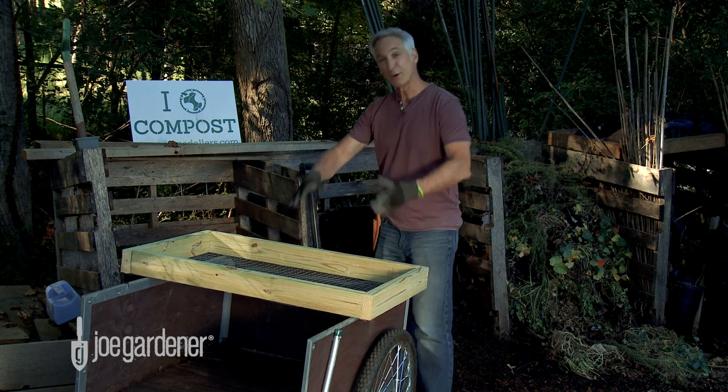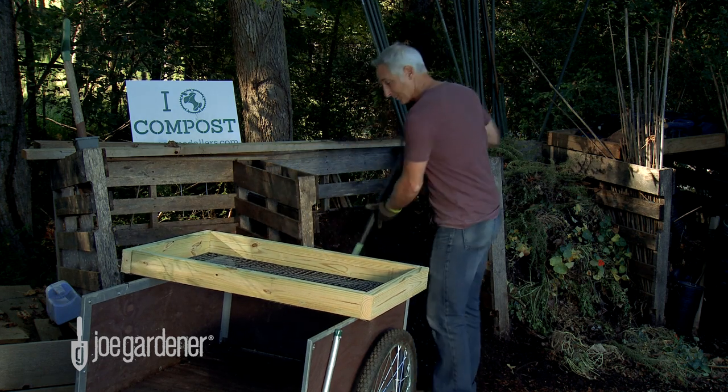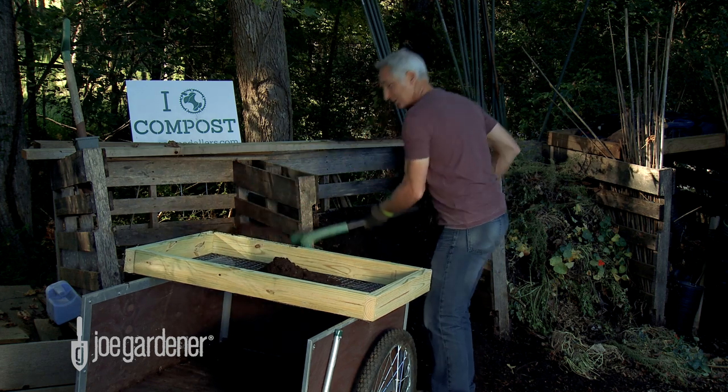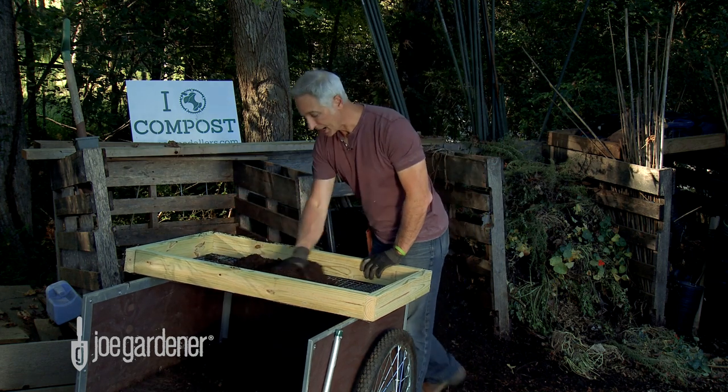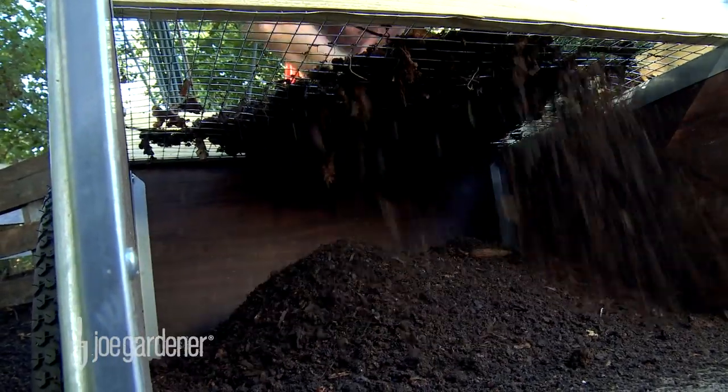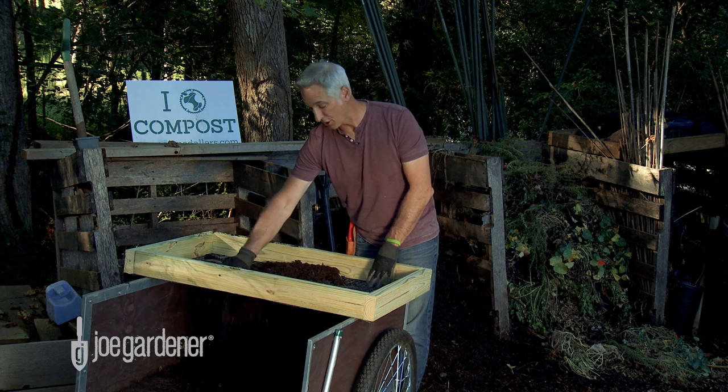Now the best part — putting the sifter to work. Add some compost to the top and then work your hands across it, so that what falls through is perfectly uniform in size, and what remains goes back into the compost bin to continue to break down. But it all gets used in the garden eventually.